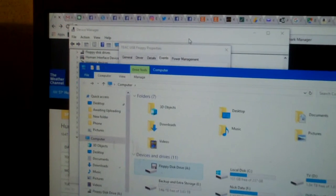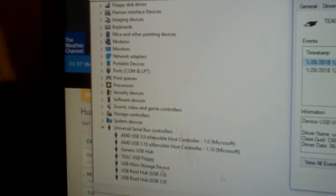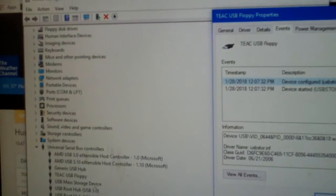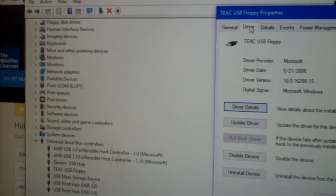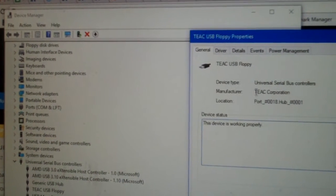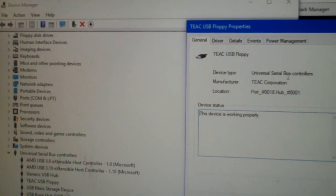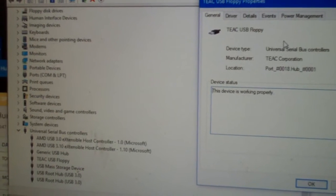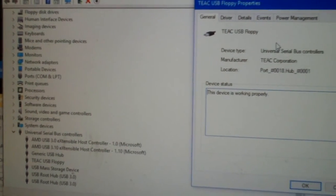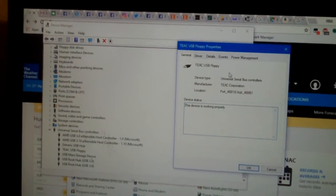In case you're wondering what shows up in Device Manager — of course it shows up as a USB device. It shows as 'TEAC USP Floppy' using a typical Microsoft driver. It looks like it's possibly just a little adapter board for an external USB floppy drive.